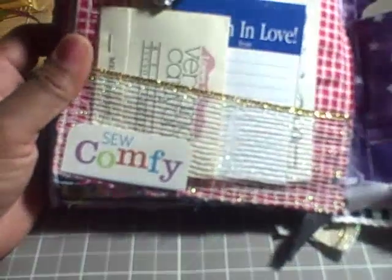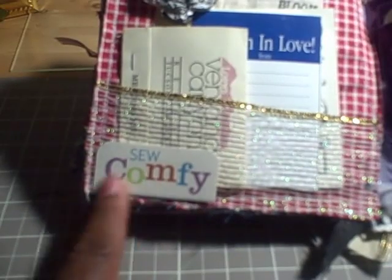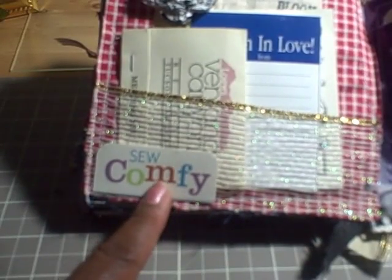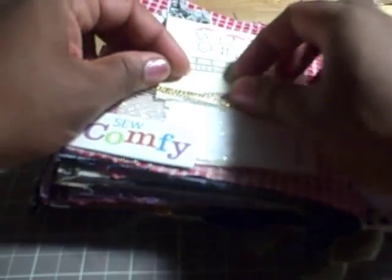On this page I made a pocket using some of that same ribbon. I used this from some of the packaging — it says 'so comfy.' This is a mending kit, and I thought that would be a nice memento. It's very vintage and I'll probably write Shantae a note inside of that.